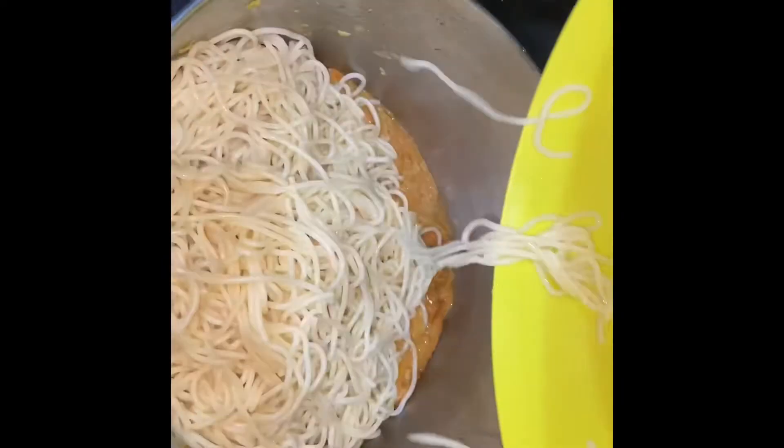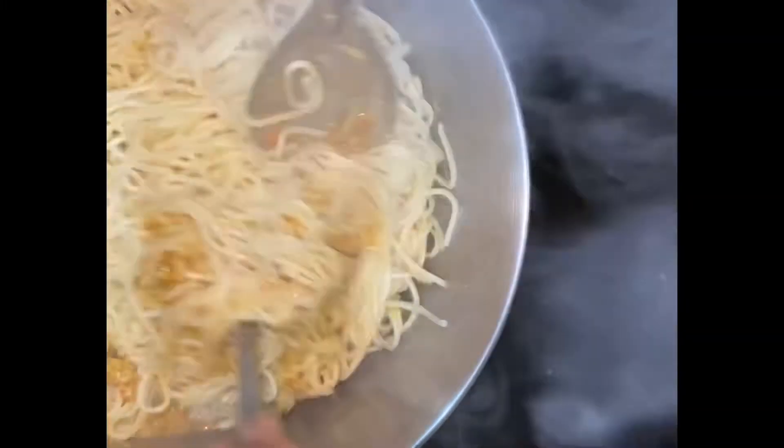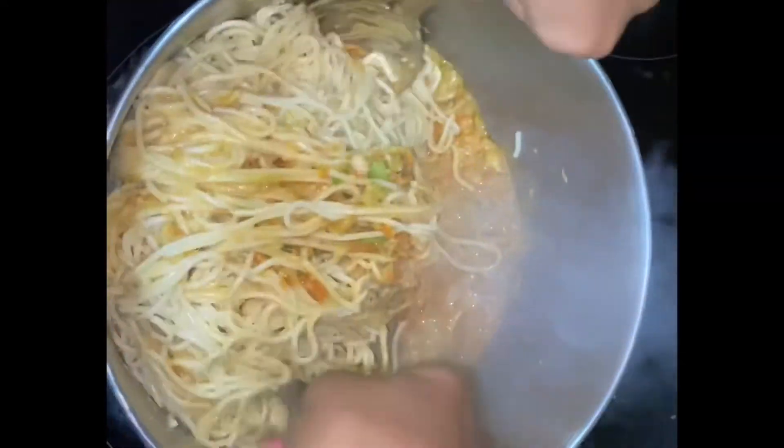Now let's add the noodles in here. Cook for about 1 minute. Noodles ready.